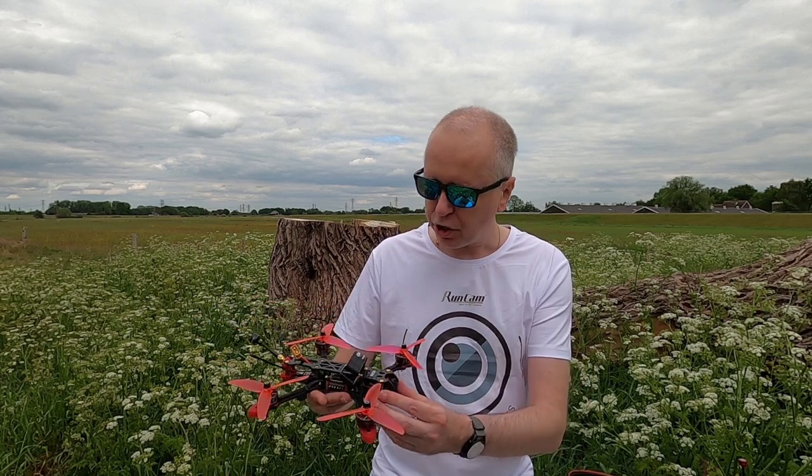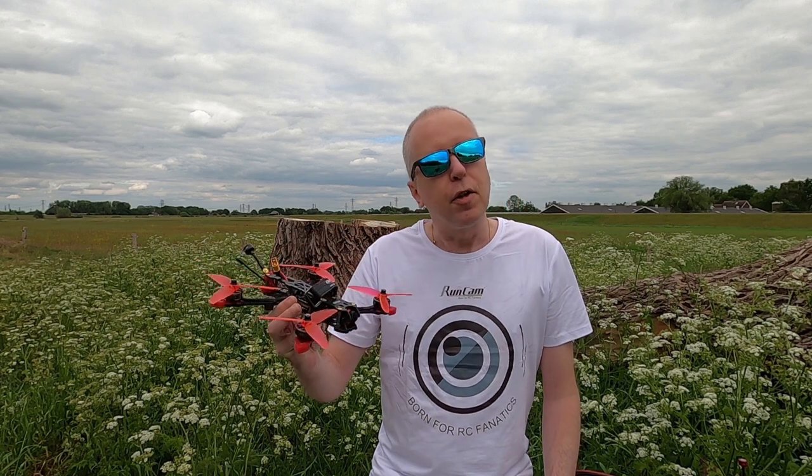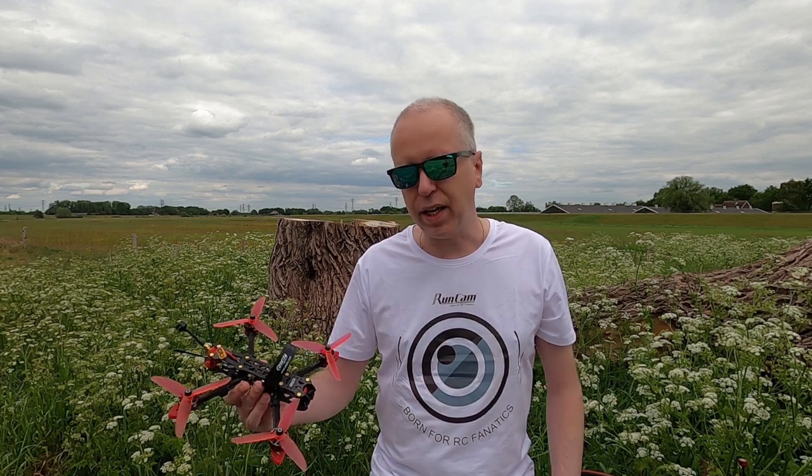Okay, so in the next video on this quadcopter there will be a GoPro Hero 8 on it. Today however that GoPro Hero 8 is over there. Maybe I'll buy me a second one for videos like this, but those are expensive cameras as you probably know.